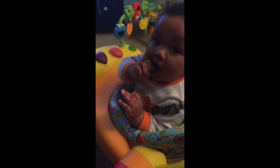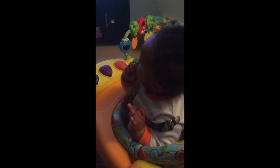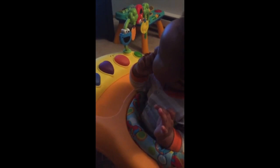He's been teething for probably over a month and a half and still no teeth. I'm going to show you my son loving on this bracelet — he really likes it. My son is watching Sprout TV, so sorry for the background noise.